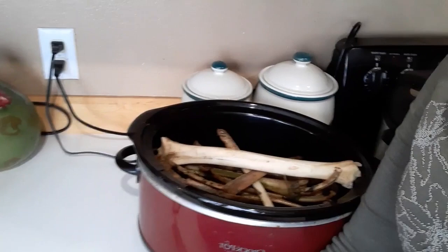Right over here in my handy-dandy little crock pot, I have an amalgamation of various leg bones and deer bones from various animals that are very dirty and gross still, and I need to clean them and dry them before I can use them.